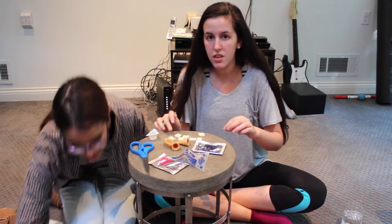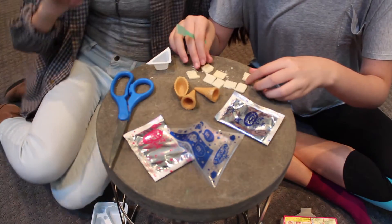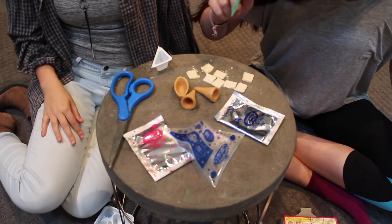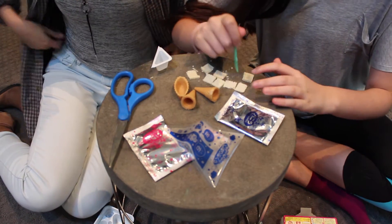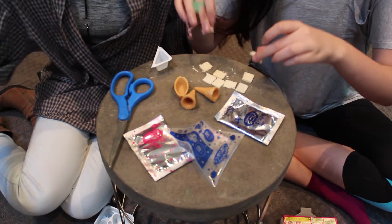I just realized that we should probably move the camera closer. We have moved this closer. So, now you have your four pieces. And it says to cut two of the squares and cut them into two little triangles.